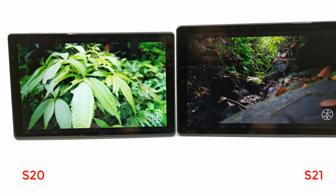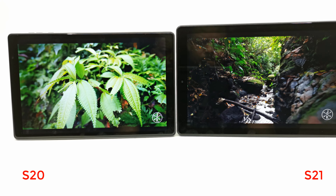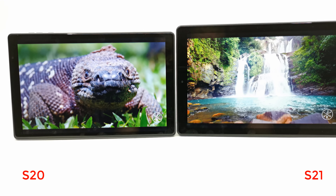Both models come with the mobile version of YouTube and they can only play up to 720p resolution.